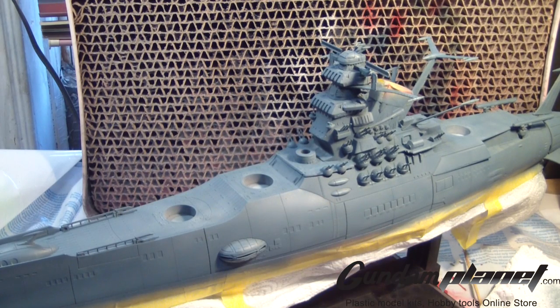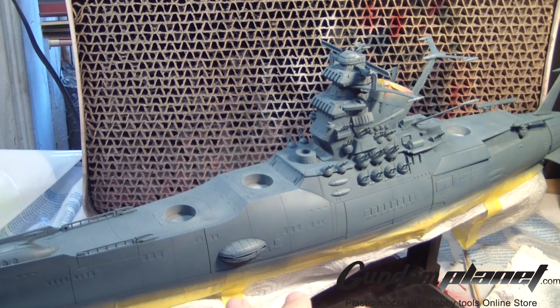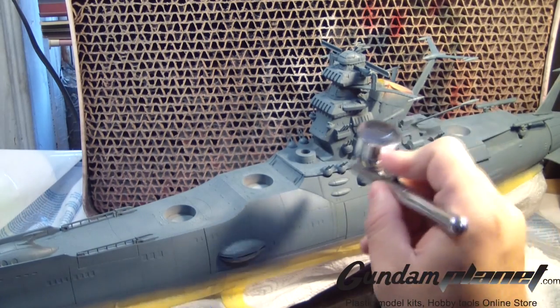I also had some little flakes produce themselves on top of the layer. And when you remove them, it'll show the prime color below. So I had to constantly spray, clean, spray, clean, spray, clean — so that way I can cover the whole thing with no little flaky bits in there.